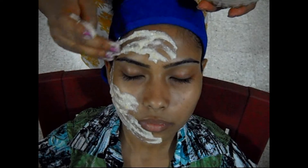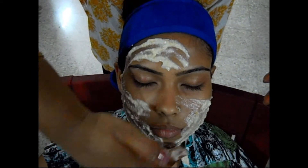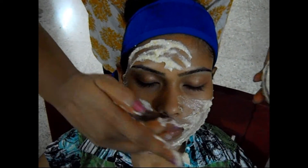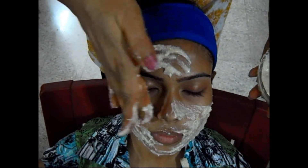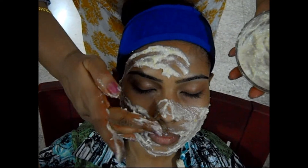As guava is very rich in vitamin K, it protects your face skin from redness, acne, irritation and dark circles. It also protects your skin from all sun-related damages. As you can see, this pack is being applied evenly all over the face.